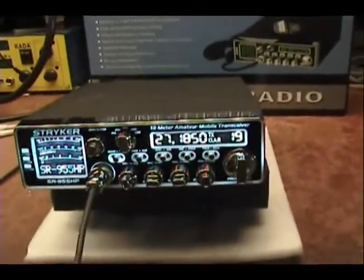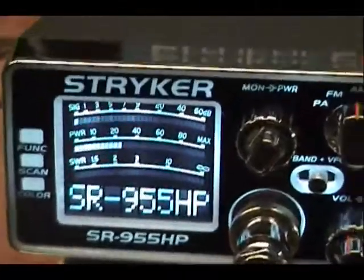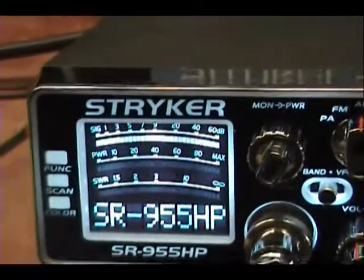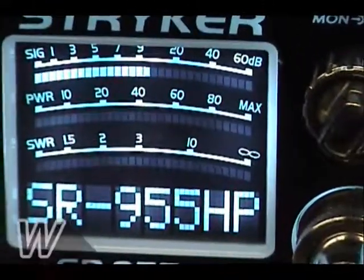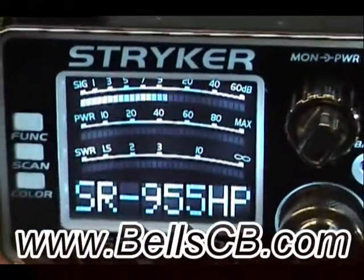Breaker 1-9 for radio check. Yeah, we're here. Appreciate it, driver. Thank you very much. Have a fine day and a nice ride. All right, we call you driver. Good morning, drivers.